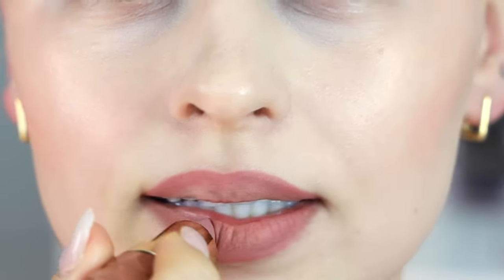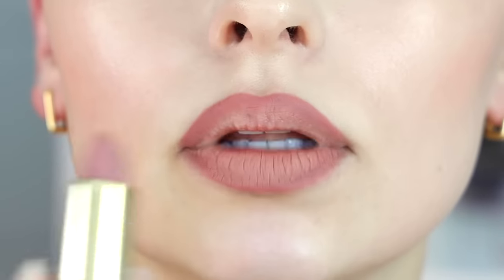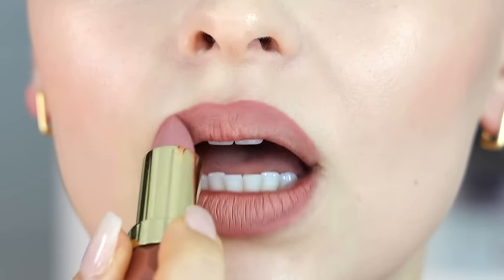Now you want your base lipstick. I'm going to go in with Milani 410 Pleasure. I'm going to focus this color in the center of the lip, blending it into that lip liner.